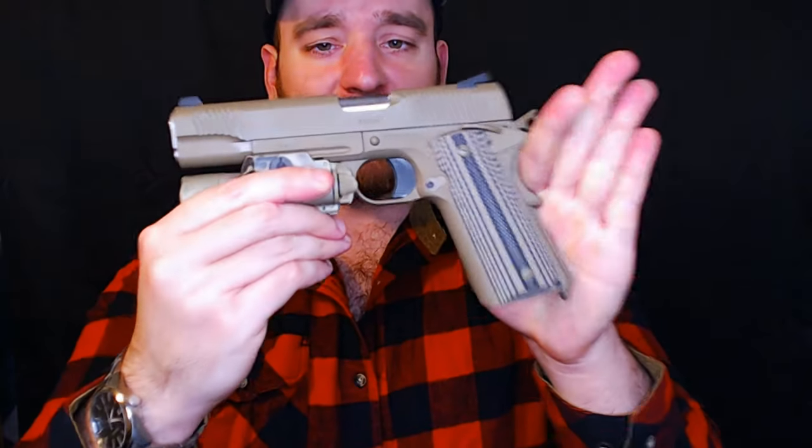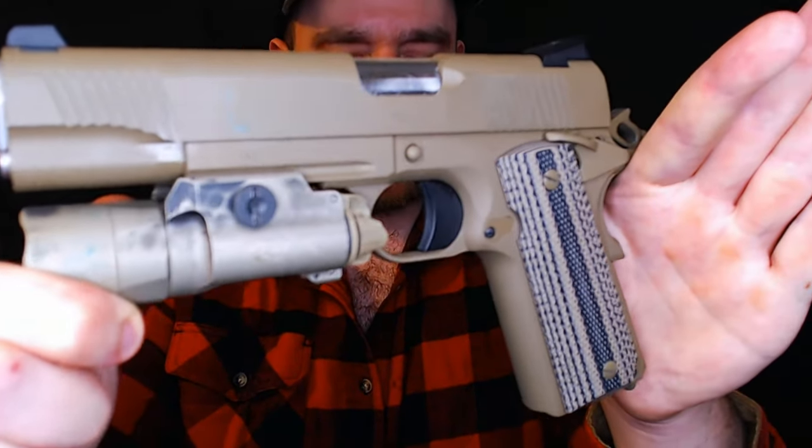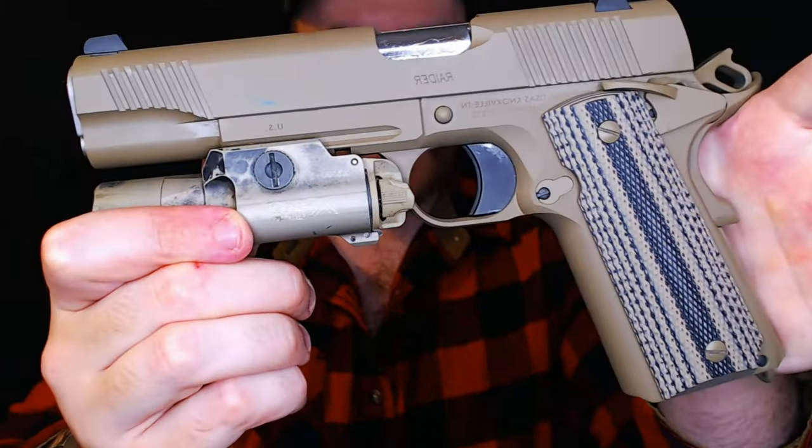Now this is a Cerakote finish, so it is without a doubt less attractive than a blued 1911 — just look at that, a little oily and dirty, still a phenomenal looking piece. But the Cerakote is pretty evenly applied. There are no chips, and I don't see any pooling of the paint, which you'll see on cheaper weapons like Hi-Points where you see those little creases. It's very evenly applied.